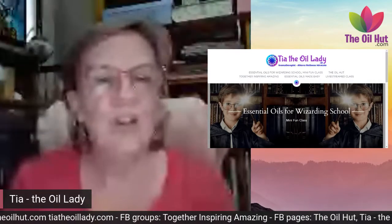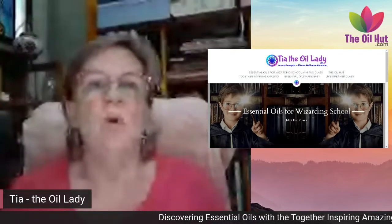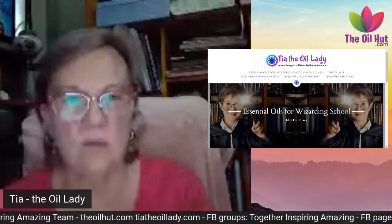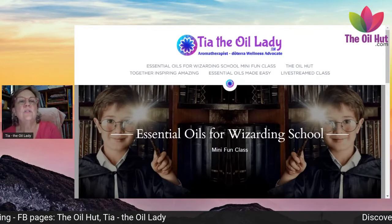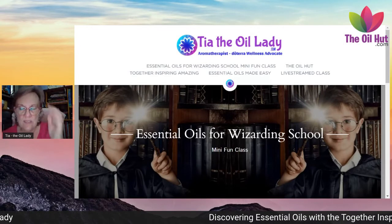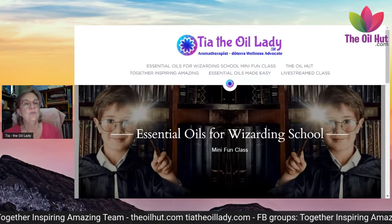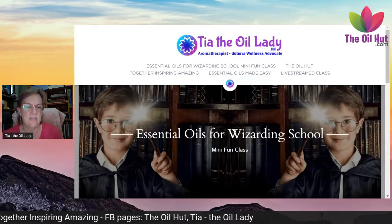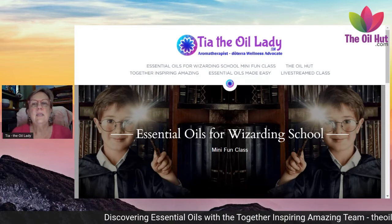We've just completed the Essential Oils Made Easy class and you can go back and watch that anytime. With this class we won't go into all the basics, but all the recipes and ideas you see on the screen tonight are available at teatheoillady.com. The site has Essential Oils for Wizarding School — click that for all the notes. Click the Oil Hut for all the oils, Together Inspiring Amazing for our team group, and the live-streamed class will be posted there too.